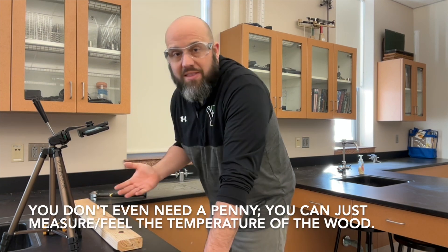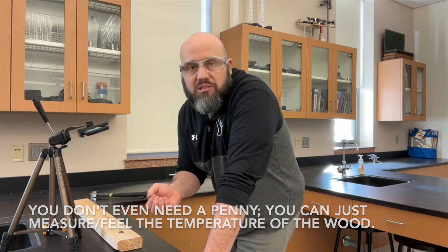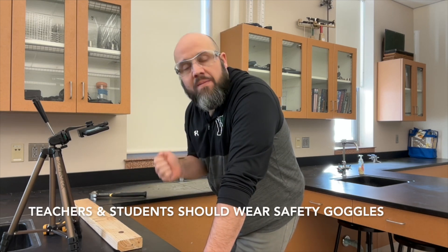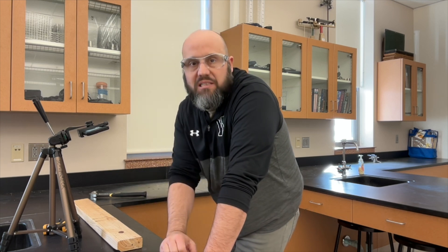This is a demo that you can do with a thermometer like this, or the temperature difference in the penny is enough for a student to feel. You can have a student hold a penny beforehand, get a sense of the temperature, then smash it with the hammer and hand it back to the same student — they'll be able to feel that it's gone up in temperature a significant amount.